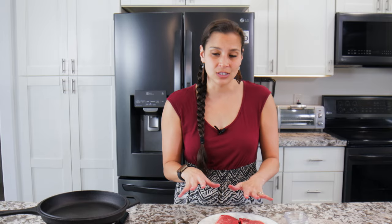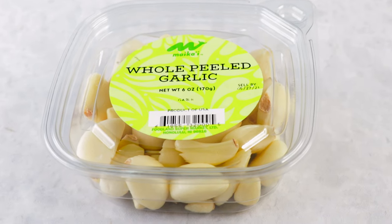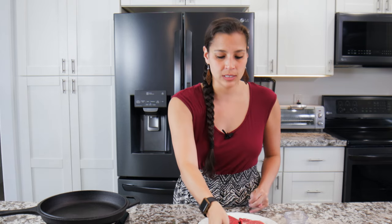A big part of this recipe, besides the steak, is the garlic butter and thyme infused into it. At Foodland they've got whole peeled garlic — peeling garlic is not so fun, but at Foodland you can pick up a container that's already peeled for you. We'll be using that today in the recipe.